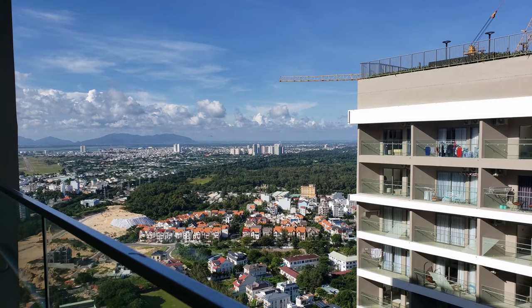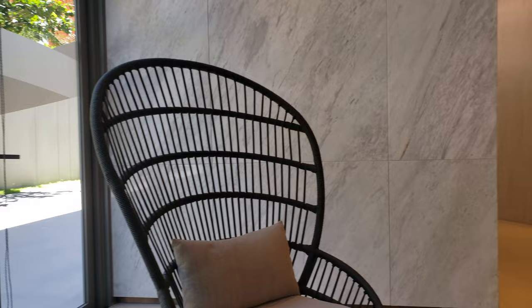Check out our Airbnb. Look at this view — it's beautiful. I sure hope our Airbnb doesn't have any hidden cameras.